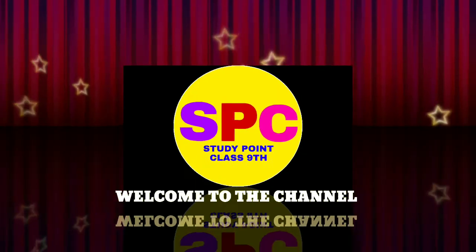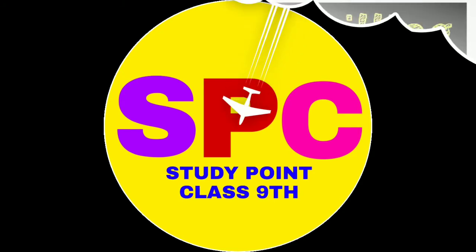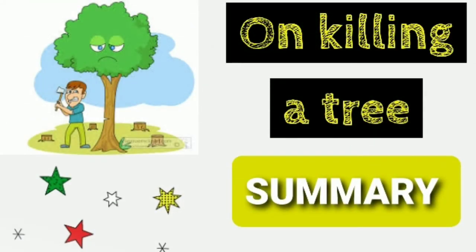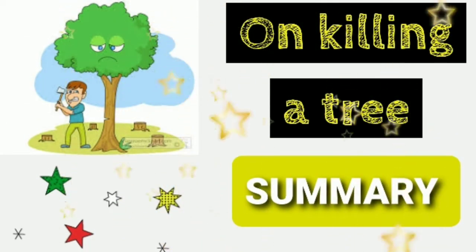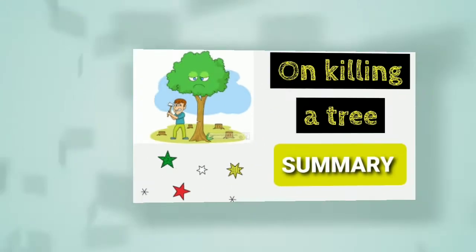Welcome to the channel StudyPoint class 9. Subscribe to our channel for more videos. This video mein hum 'On the Killing a Tree' ke short summary dekhenge. Shuru karte hai bina time waste kare.